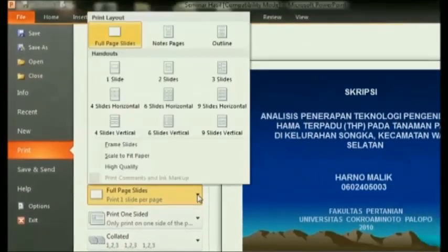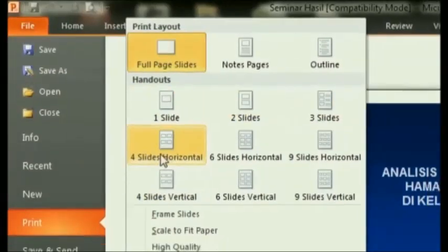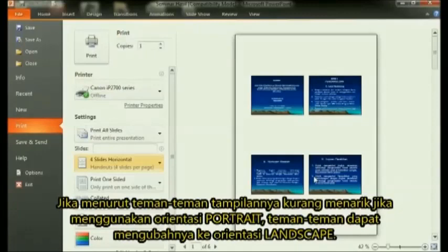There are two print options with four slides: Four Slides Horizontal and Four Slides Vertical. Choose one of them according to your needs. After selecting four slides, it will automatically change the setting to four slides per page.